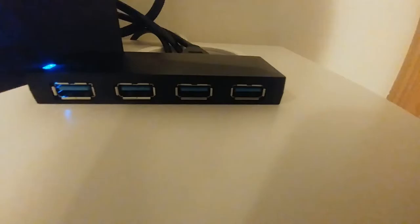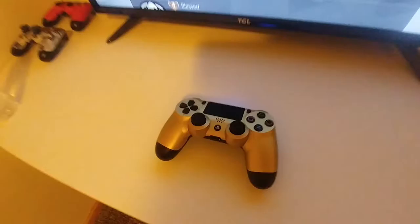I also went out and picked up this little USB hub thing where it just plugs into the PS4, takes up one plug-in, and then you can plug in up to four things. I got it literally for $3 at Walmart.